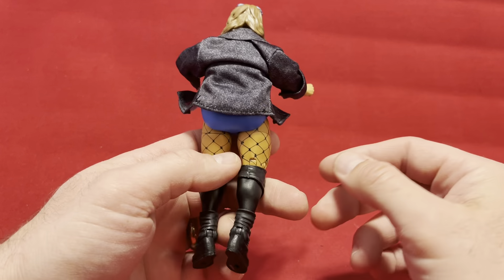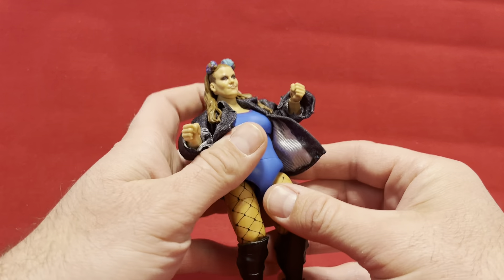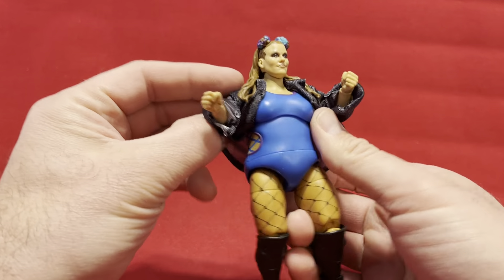I just saw this character and this figure and I was like, that is an interesting figure — just for what it is. So I thought I'd give it a shot. It was inexpensive, and here she is.